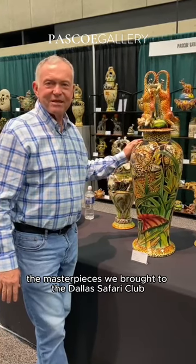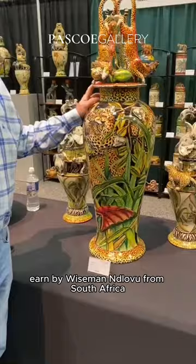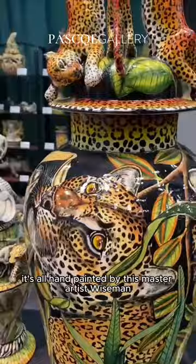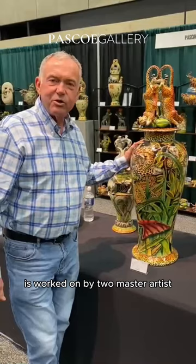This is one of the masterpieces we brought to the Dallas Safari Club. It's a spectacular urn by Wiseman and Logo from South Africa. You can look at the piece — it's all hand-painted by this master artist, Wiseman, and then it's sculpted by another artist called Thabo. So each piece that we have is work drawn by two master artists, a sculptor and a painter.